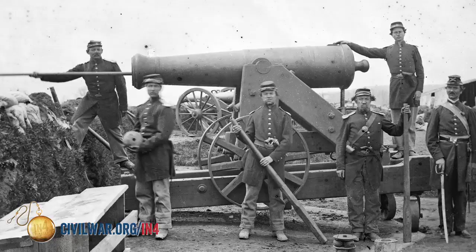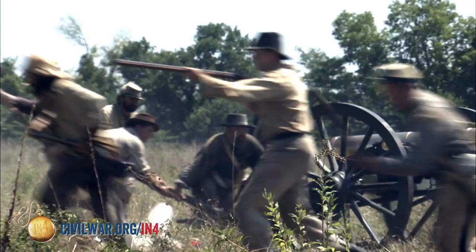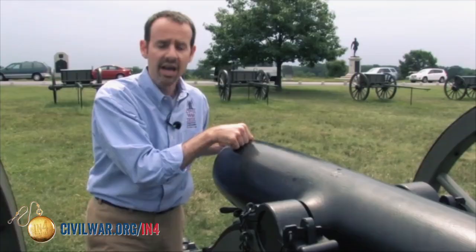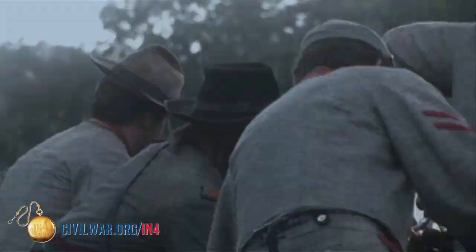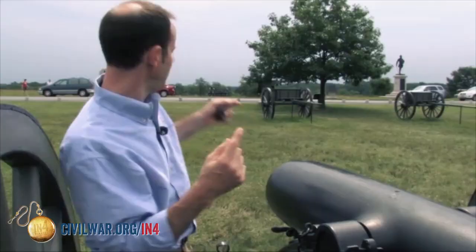I could not fire this gun by myself — it takes a lot of people. Ideally it takes eight soldiers, and they all have their own job: somebody sponging out the barrel to make sure sparks don't pre-ignite the cannon when you shove the bag of black gunpowder in; two people rolling the gun back into position after it recoiled; somebody holding their thumb over the vent with a special glove to prevent premature ignition; somebody sighting the gun; somebody aiming it; somebody watching the effect of fire saying a little to the left, a little to the right; and a couple of people running ammunition back and forth from the rear to the limbers.